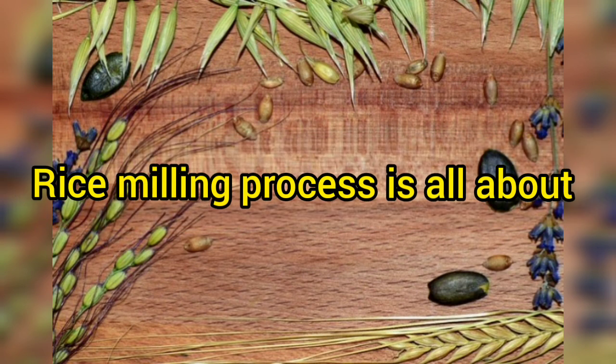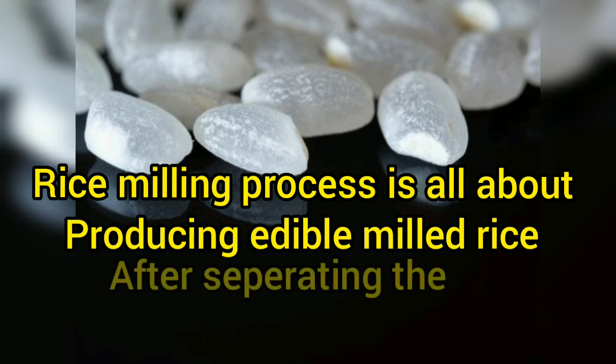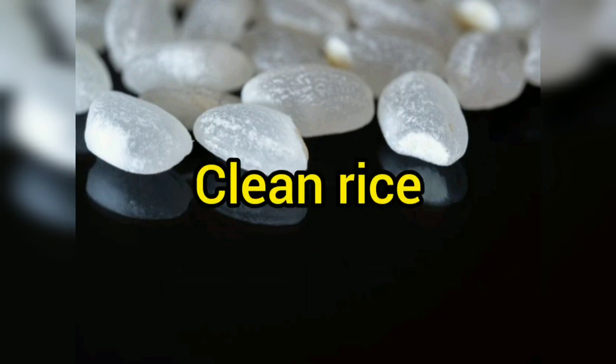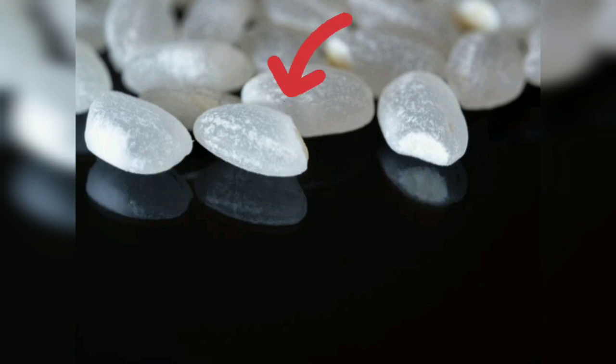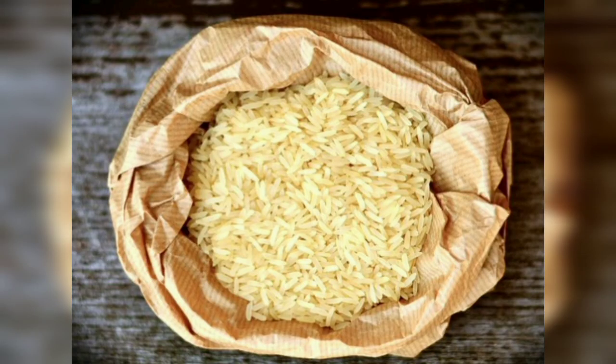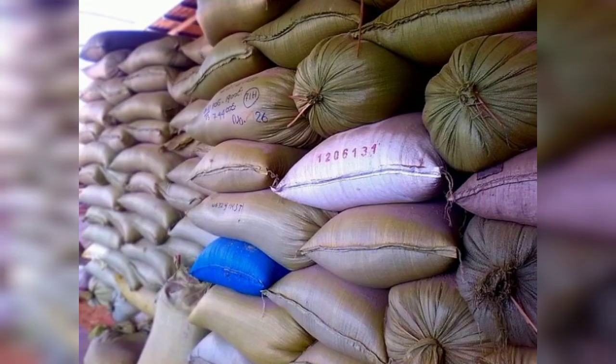Rice milling process is all about producing edible milled rice after separating the husk, the bran layer, and the clean rice, also known as the starchy endosperm. Let's discuss rice mill functioning and the steps in the rice milling process, from pre-cleaning to packaging.